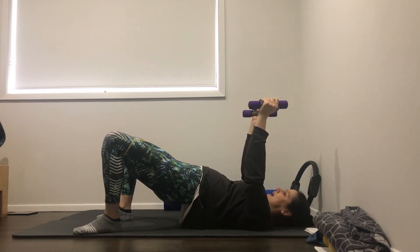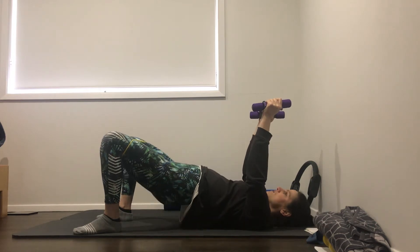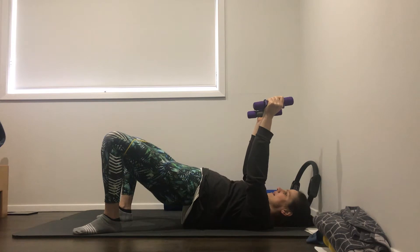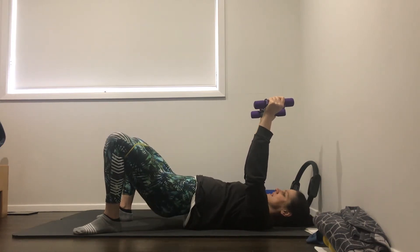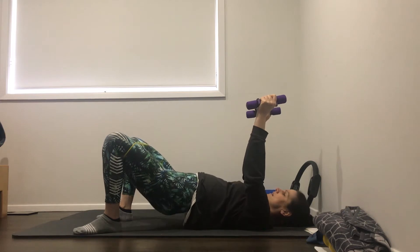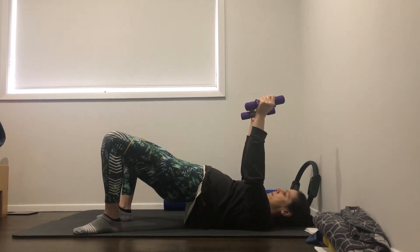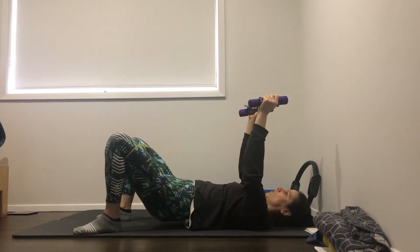Good. Hold there, arms stay up to the ceiling. Let's come with lowering the hips almost down to the mat, big squeeze of the glutes and lift. So pulses up and down this time. Nine, eight, seven, six, five, four, three, two, and one. Good job. All the way back down.